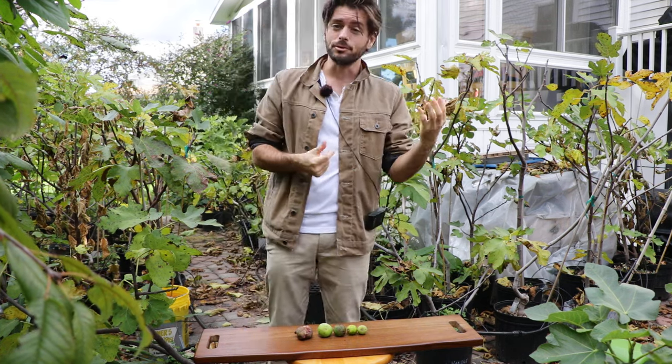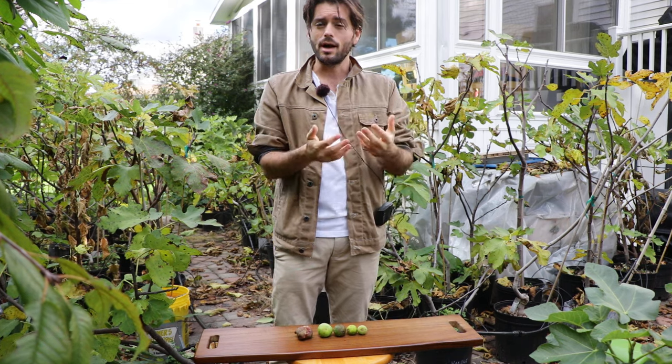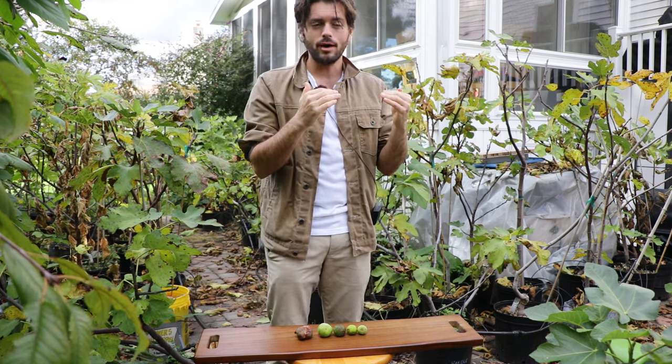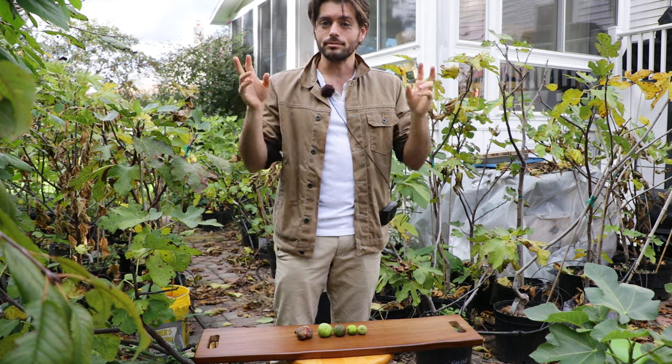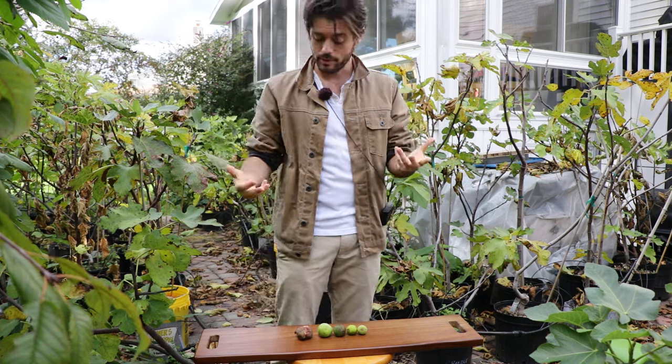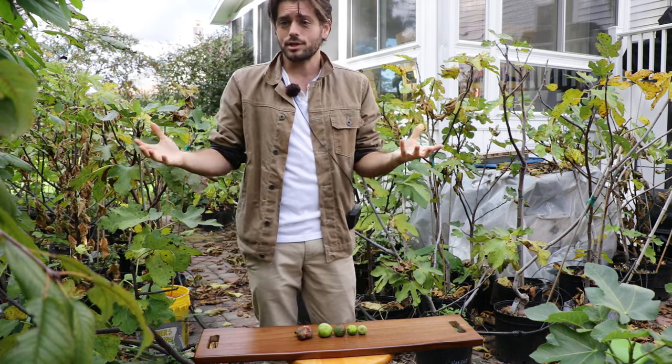So I can take a fig that really isn't that ripe, put it in the fridge, and as long as it's in a lower humidity environment, it's going to tend to do what people would consider ripening longer — but really it's just changing and actually becoming, in my opinion, a much better, higher quality fruit that's more enjoyable to eat.